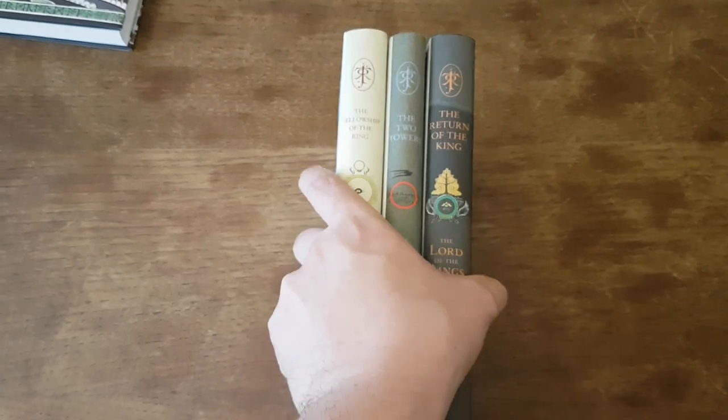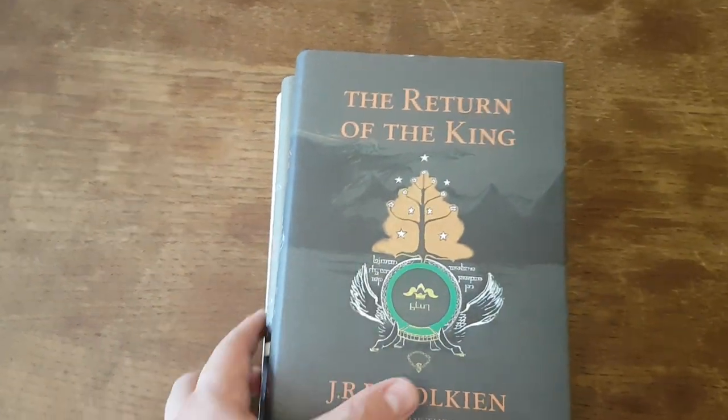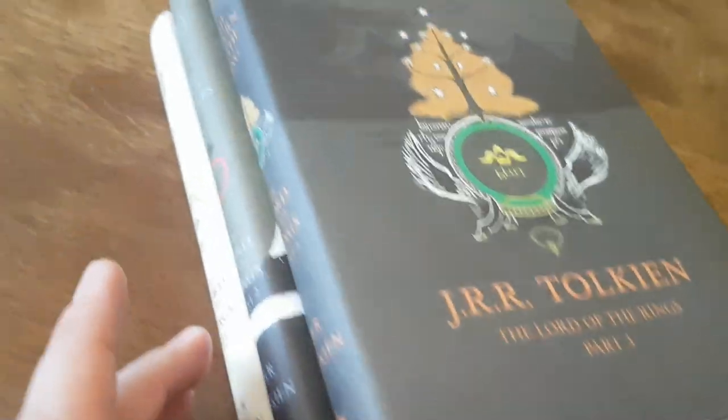Here's my review of the Lord of the Rings HarperCollins hardback edition. I reviewed the Hobbit earlier and wanted to move on to the Lord of the Rings collection.